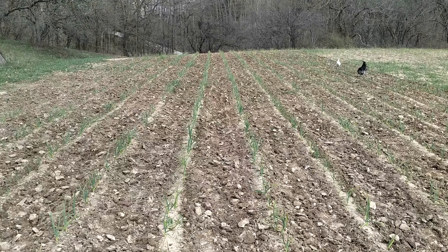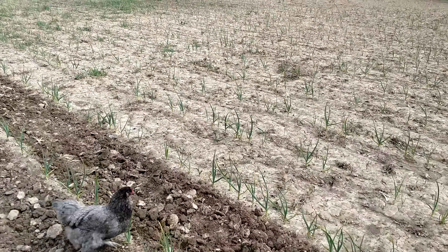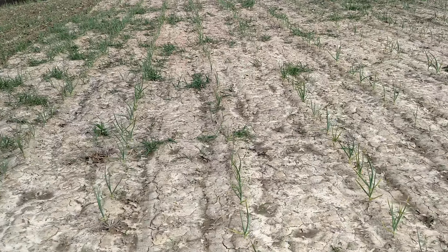This is my garlic. This stuff hasn't been touched since October. This is about as nasty of weed pressure as I can ever get. It's just been so wet and finally dried out.